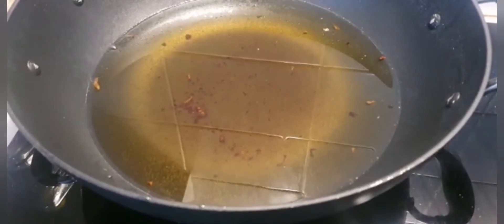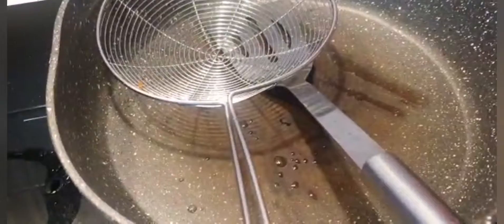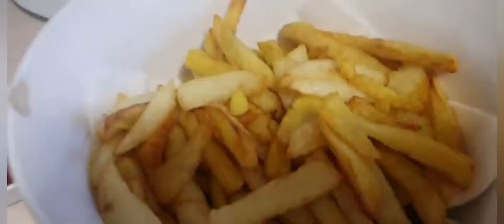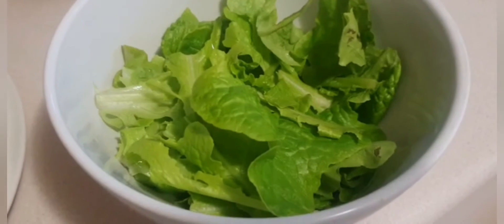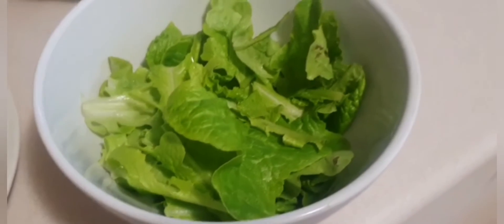It has very hot oil in there, so don't touch that — I'm not touching it! That's what I was cooking my chips in. I wanted to use these lettuce leaves from my garden out there.